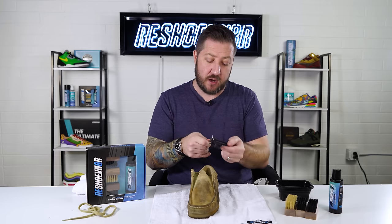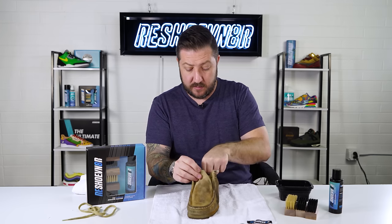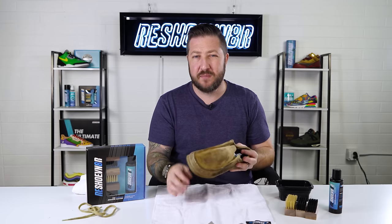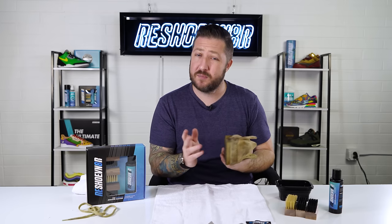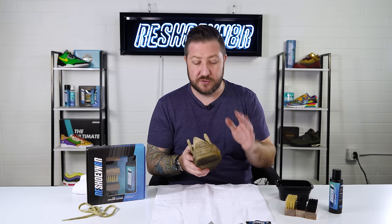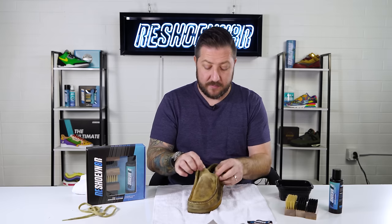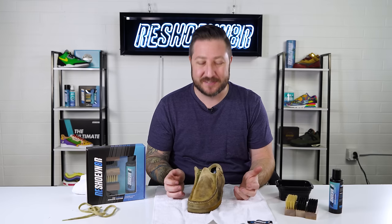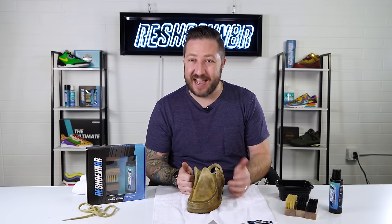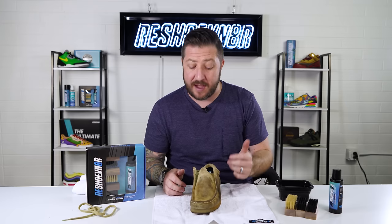These shoe trees are adjustable — this is a size 8 and it fits perfectly. One trick: make sure the shoe tree is snug but don't force it in too tight, because it'll cause sole separation. A lot of people don't know that and just jam them in — don't do that, especially if you're going to use our laundry system. The suede on this shoe is pretty high quality; I'm actually impressed for the price point.